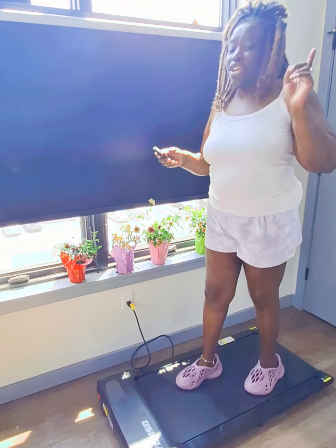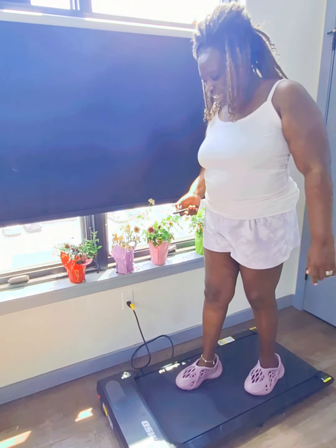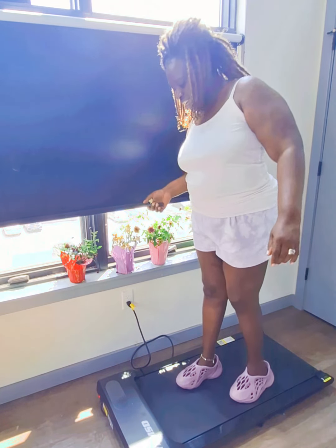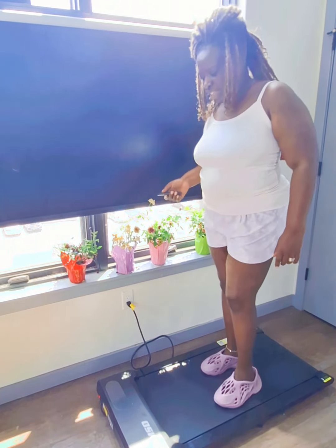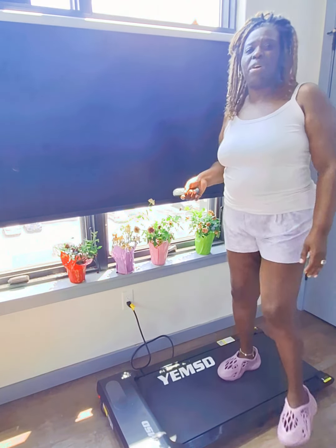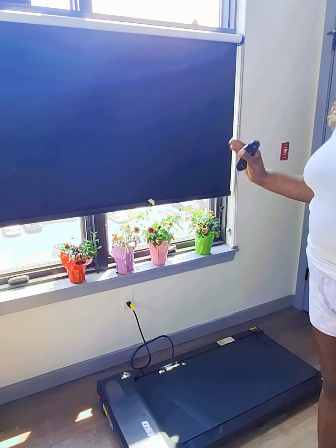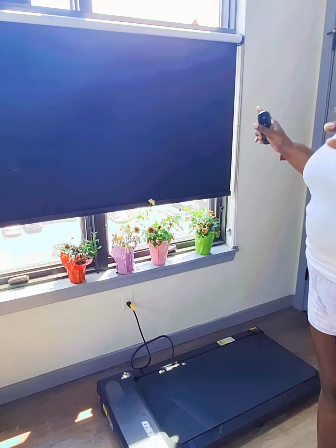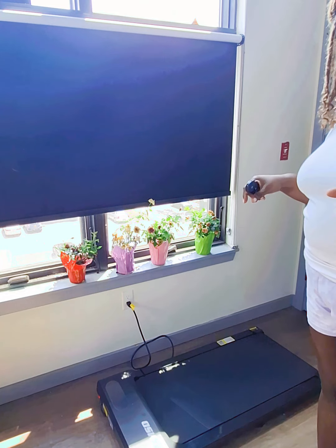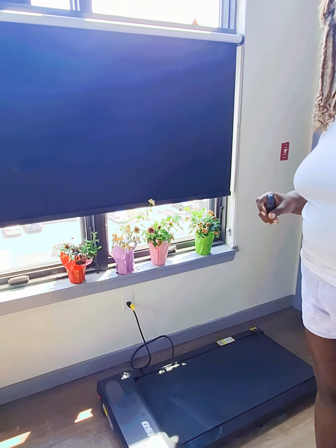What I normally do is turn it back on, bring it down to the lowest setting, and then just step off — because it's going slow enough to step off safely. Then I stop it. I hope that helps somebody. If you're trying to purchase this, just go ahead and click on the link down below to purchase it from Amazon.